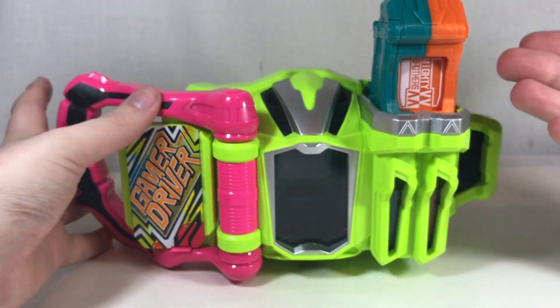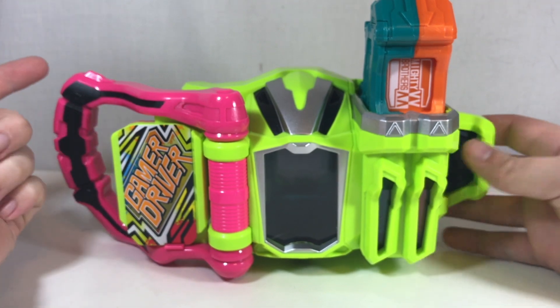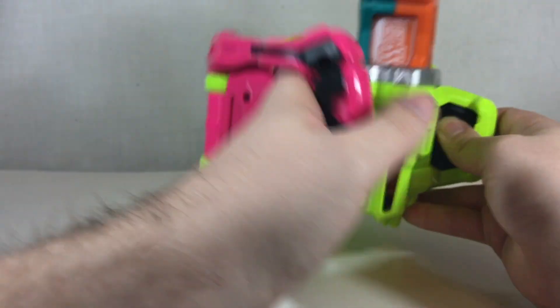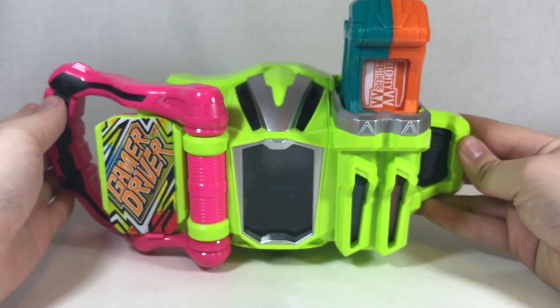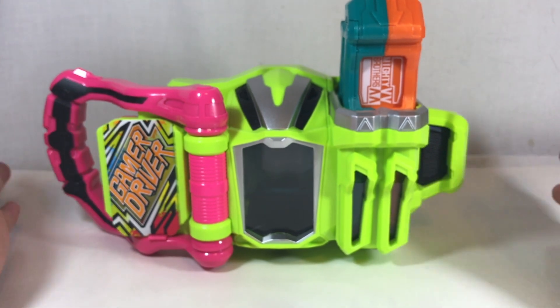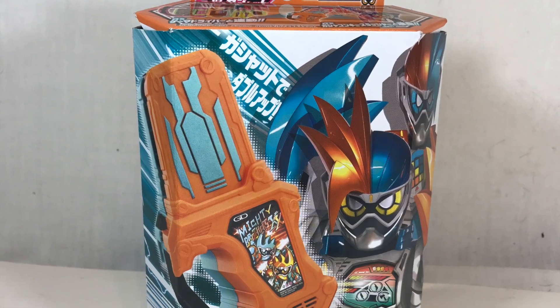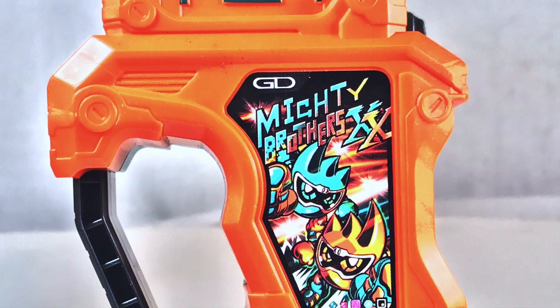Since this doesn't work in the Kimewaza Slot Holder or the weapons, you have to do something a little different for the final attack — you actually just close it and open it one more time to trigger the Mighty Double Critical Strike. And that's all the functions of this Gashat. It doesn't do a whole lot compared to some others because it lacks that weapon and slot holder functionality, though it will work with the Key Slasher.